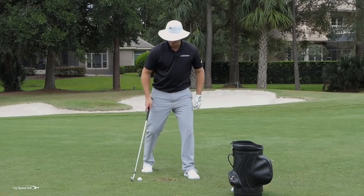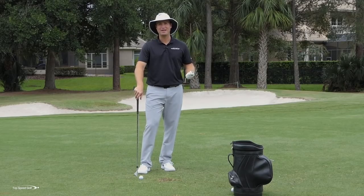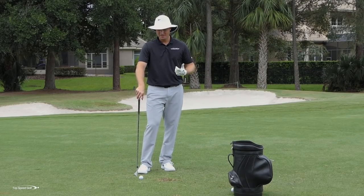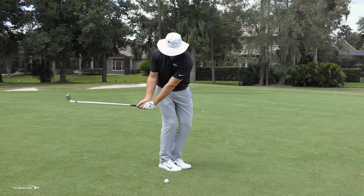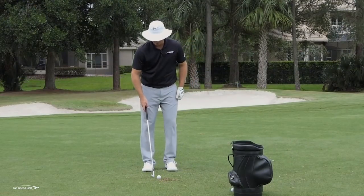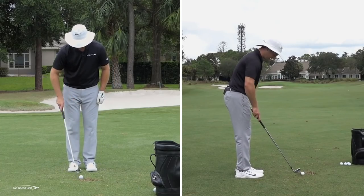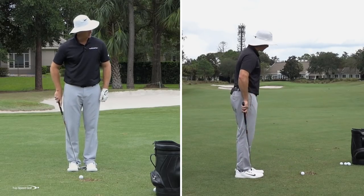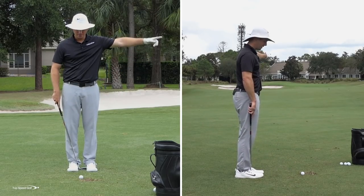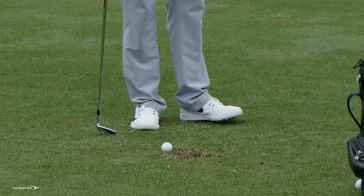Now let's talk about a trick to actually make this happen. Let's set up to this golf ball with our feet close together — only about four to six inches apart, directly in front of the golf ball. From there, take your left foot and open it about 45 degrees. Then pick up your right foot and match it to your left foot.